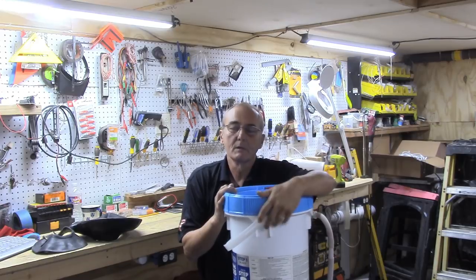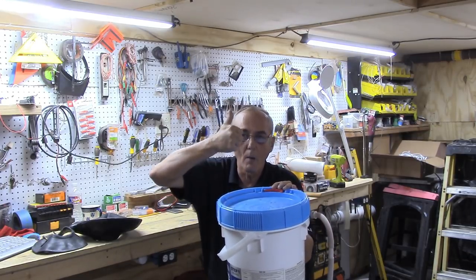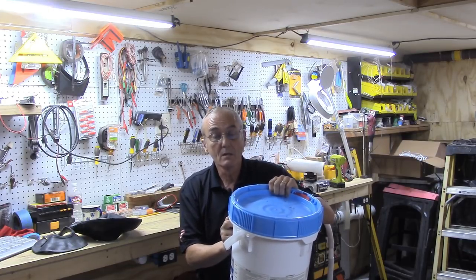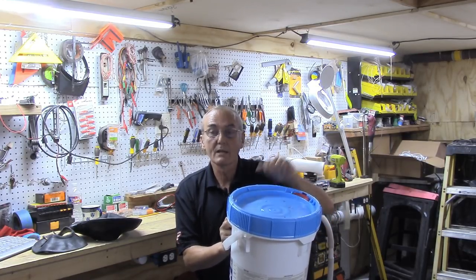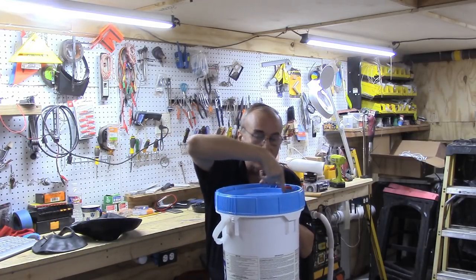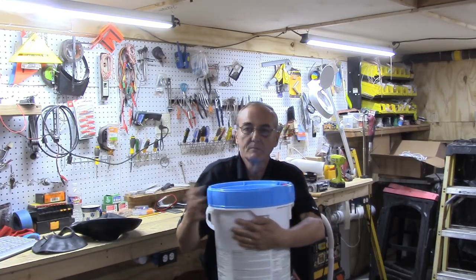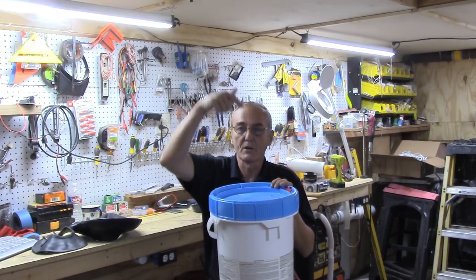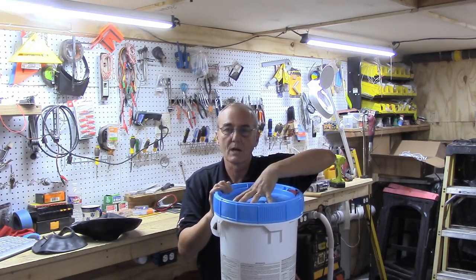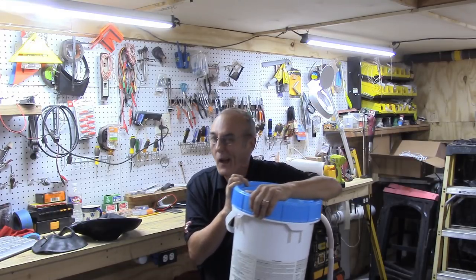To make it simple: I want to make sure the upward pressure is displaced around the outside rim where the lid is sealed, rather than pushing straight up through the center — which could pop the lid off and strip those threads. By placing a piece of wood on top, all that pressure is displaced evenly around the entire lid.